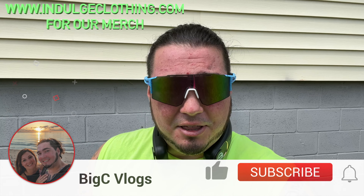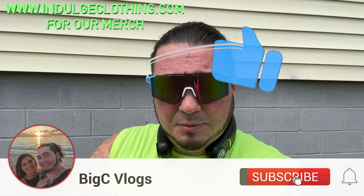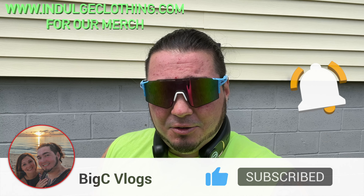Thanks again to the company who was nice enough to send me these air conditioning neck fans. I am just blown away at the difference. The sun's coming back and I can definitely say I am nice and cool. I really like them. I would highly recommend them. They're definitely better than the ones that just blow hot air — really a great product. I'll have this exact AC neck fan linked down below in my description. Click like, click subscribe, indulge in your life at indulgeclothing.com for the merch, and we'll see you in the next one. Deuces.